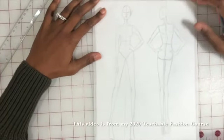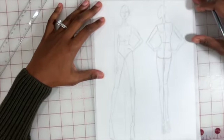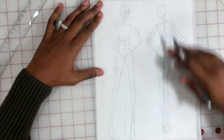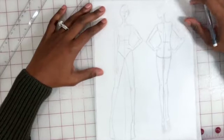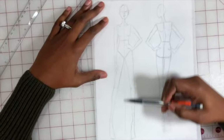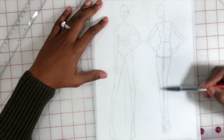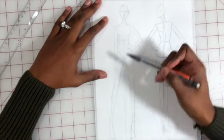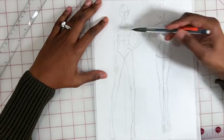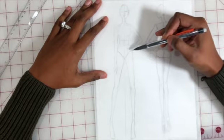This next lesson is about creating a template. It's simply a matter of tracing a pre-made template so that you have both a front and a back of a design. We have lines of symmetry going straight down, which ensures we have even spacing and allows us to evenly trace the fashion figure.